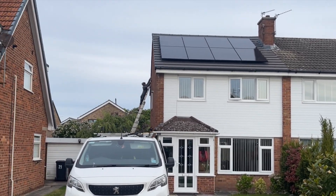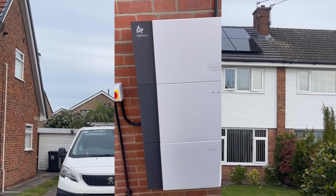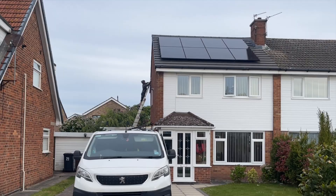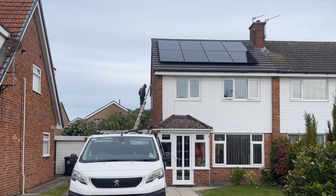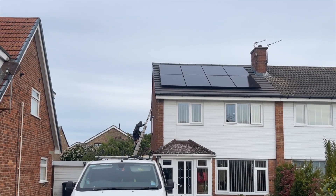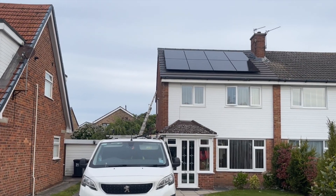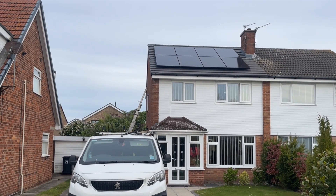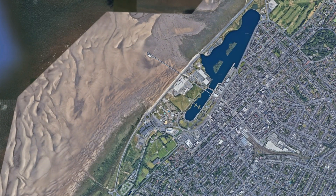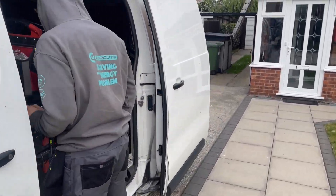It's been a while since we've done a video, especially on the Alpha ESS hybrid systems. The customer currently has a battery storage system — eight kilowatt storage and a hybrid inverter. They've put eight panels on the front roof and four on the back. We've got the job nice and early, 8am this morning in Southport. Reese has already got the ladder up and ready to go.